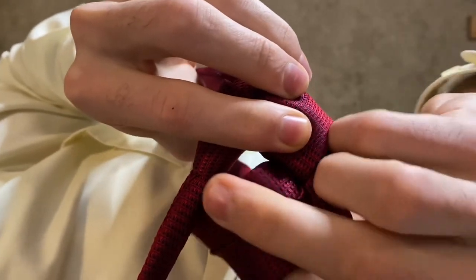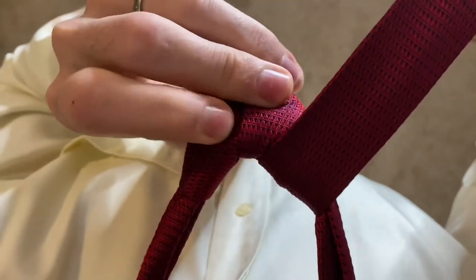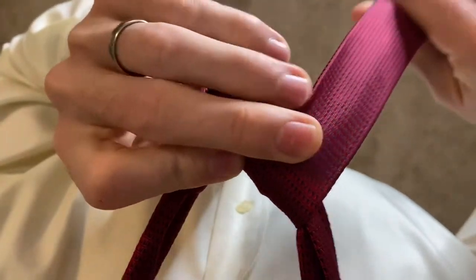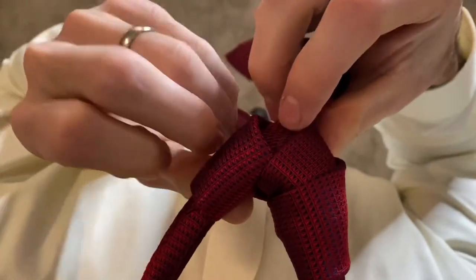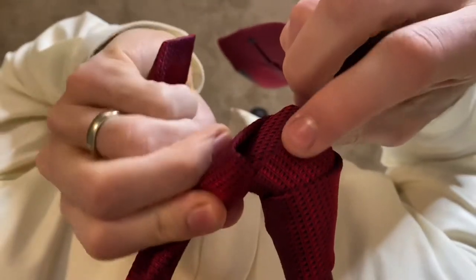Bring the thin end of the tie up through the hole and back towards the right side, then bring that down and back behind the rest of the knot.